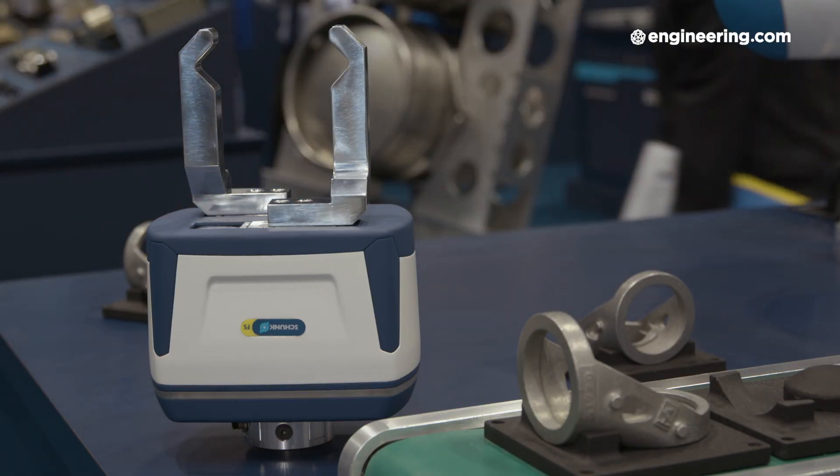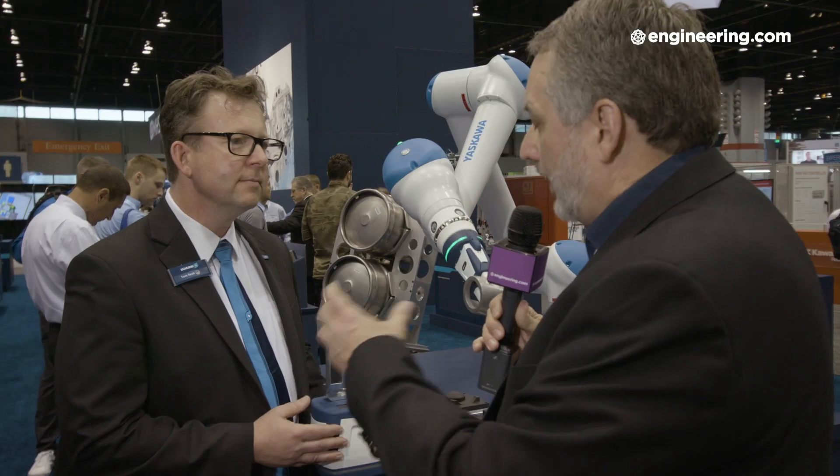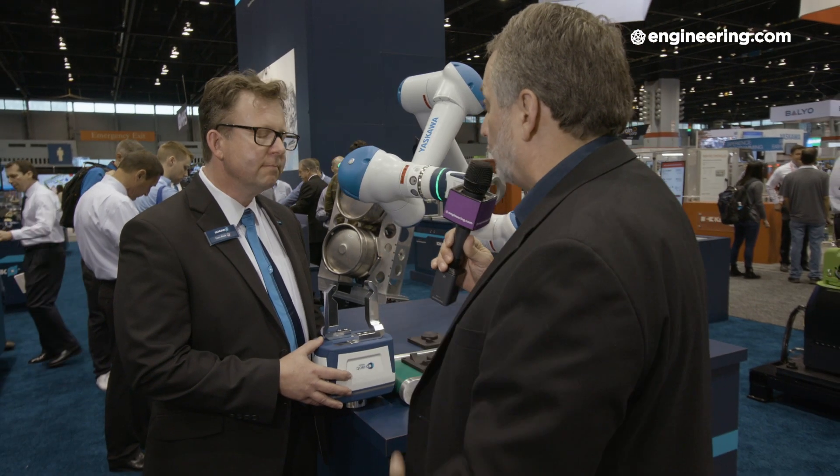Moving on from there, Shunk developed a new gripper — the largest force-certified collaborative gripper. It enables us to work instead of in the one to two pound range, now in the five to ten pound workpiece range, and handle it safely. To be clear, at that range you're talking about forces which could potentially be a pinch point or a source of injury.